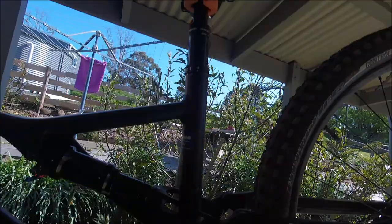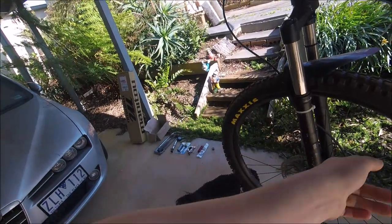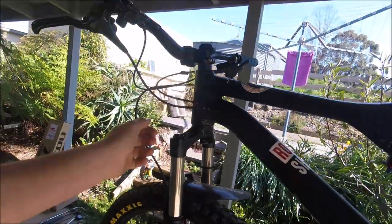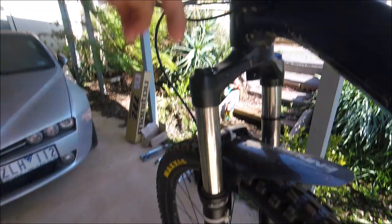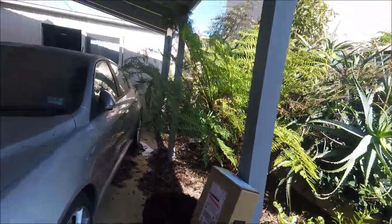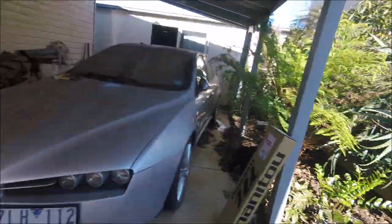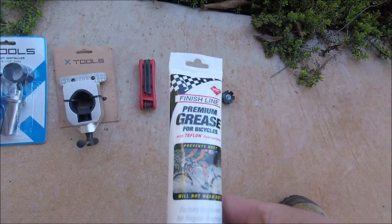We've got Topsy the workshop dog here, sniffing away. We're gonna remove the forks by taking out the front wheel, taking off the front brake, taking off the stem. What we need for this is a star nut — you've got to buy one of these separate to your forks, most forks don't come with it. It sits in your steerer tube. Grease for the bearing races — I've got some Finish Line premium grease, Teflon base.